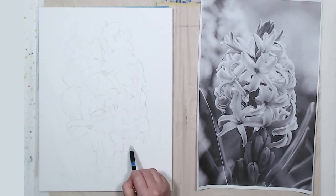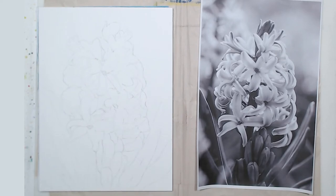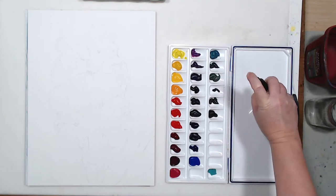For lighter areas in the flowers I will not be using masking. I have a couple of materials in mind that I want to use to bring back the whites and the highlights. I will try using a white pencil from my set, and I also have a backup plan: white ink.